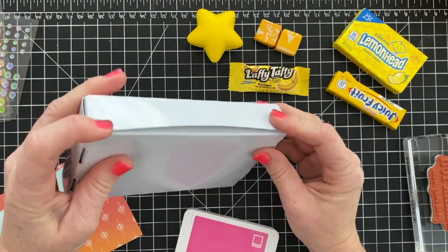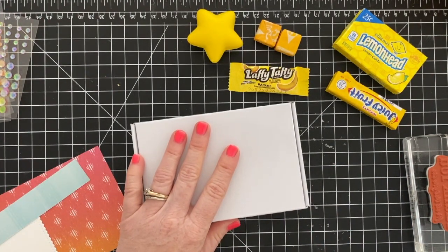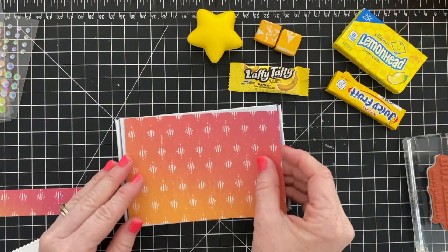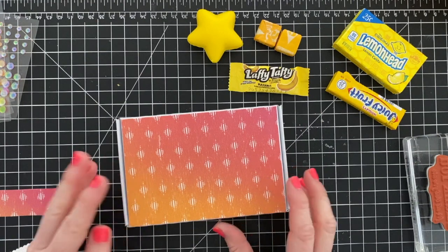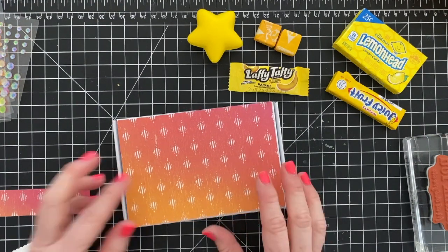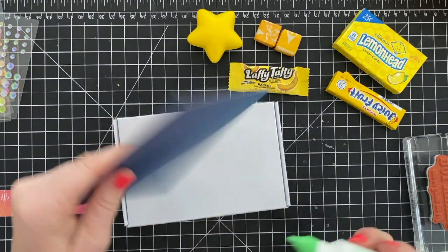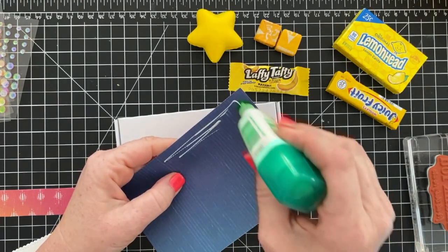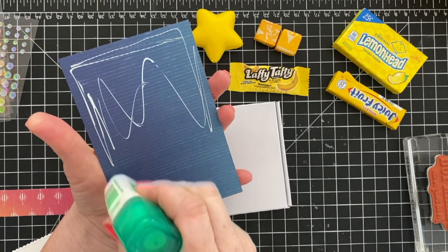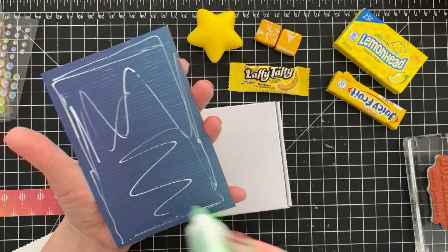That decorated box is my gift to them, so I'm going to decorate this one for you today so you can see how it looks. We're going to start out with a piece of designer series paper cut at three and three-quarters by five and a half inches, and I'm going to use my Tombow glue to adhere this.